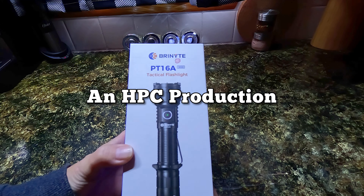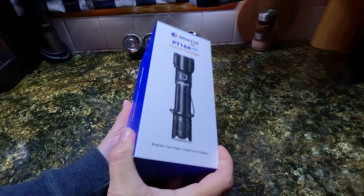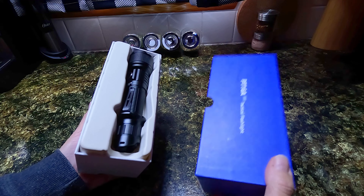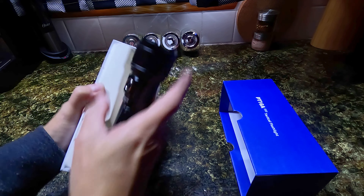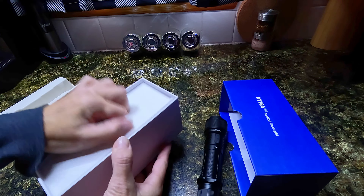This is the Brineye PT16A Tactical Flashlight. There are three different package options you can choose from. I am reviewing the Outdoor Kit today.